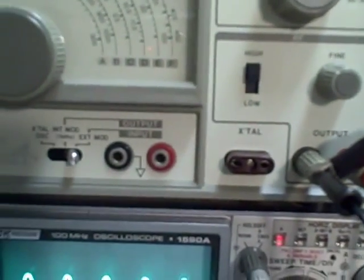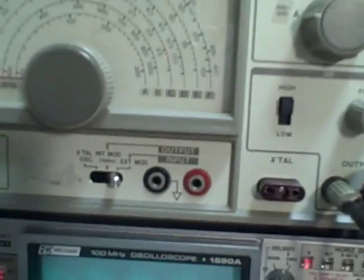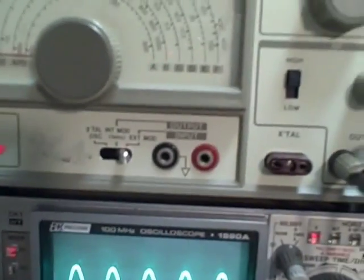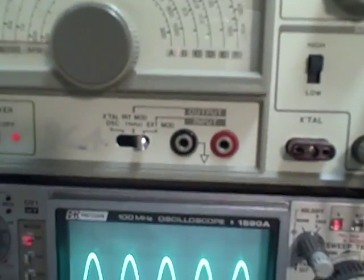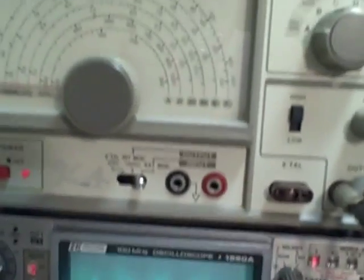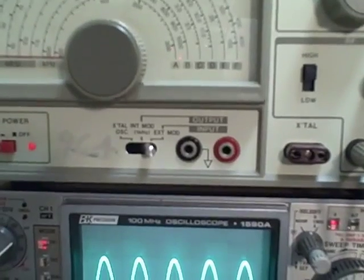It also has a crystal calibration port or checking port. You can put a crystal in here and it'll put the crystal into an oscillator, and you'll be able to observe the waveforms of the crystal harmonics showing up on the waveforms — so you're sort of testing the crystal. I imagine you can probably generate some marker frequencies that way too.